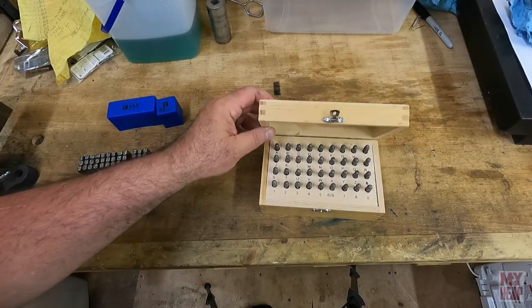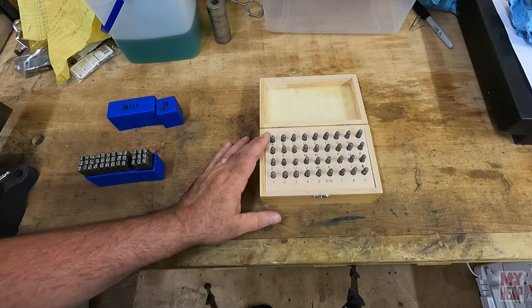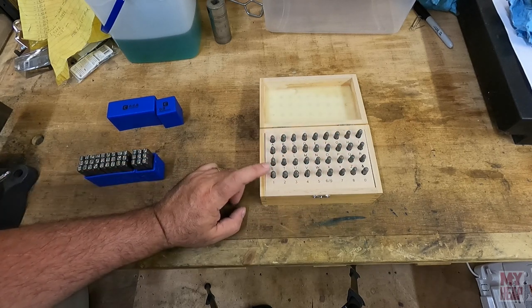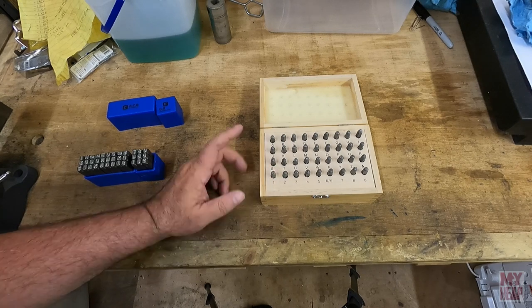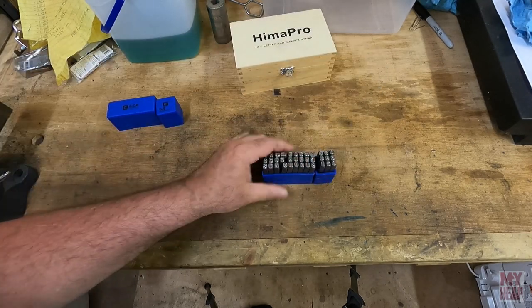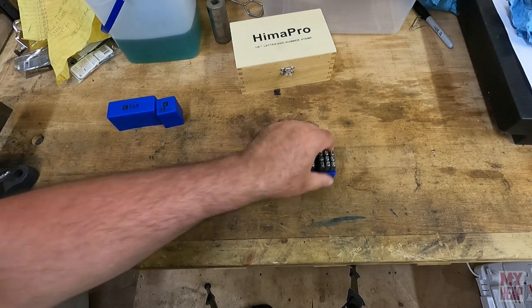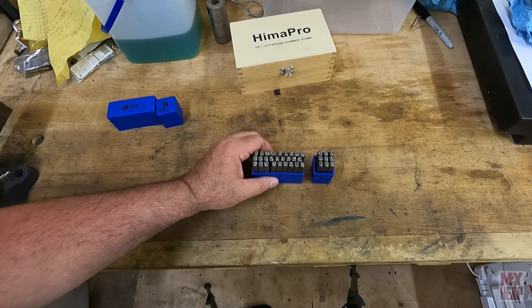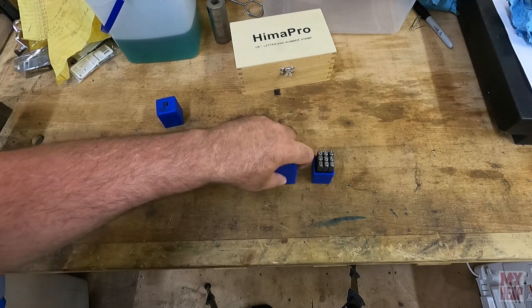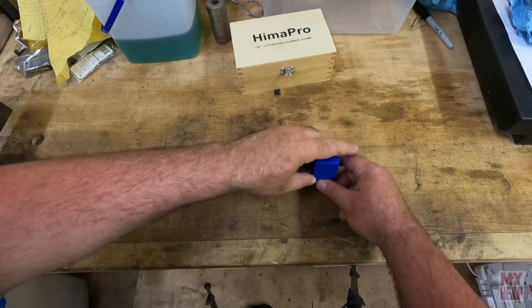In a previous video I showed you the Hyma Pearl eighth-inch letter and number stamps — I was laughing about the name. I thought it'd be nice to have some other sizes. I wanted some 3/16ths, something just a little bit larger, and I thought that's what I got, but these are actually quarter-inch. I measured them. So now I've got a quarter-inch set, which will come in handy for marking things. I still think I'd like to get a 3/16-inch set of stamps too.